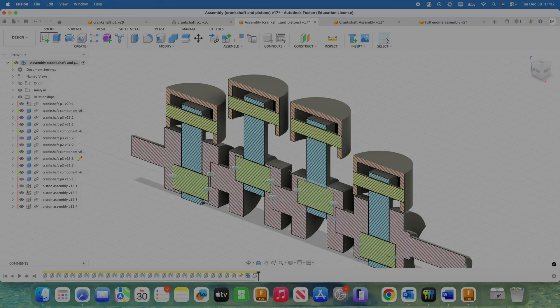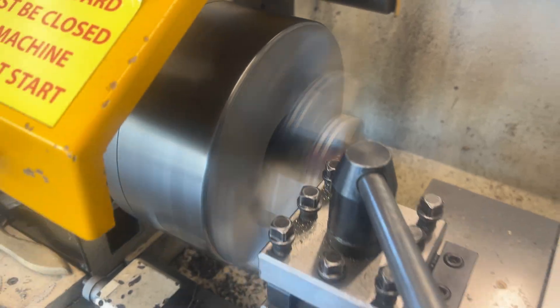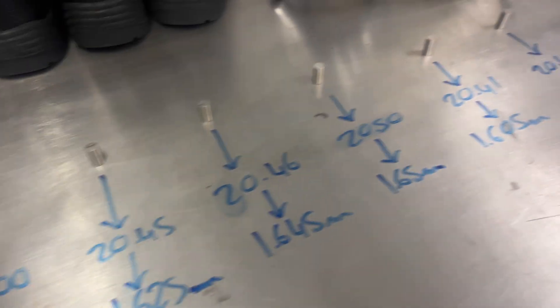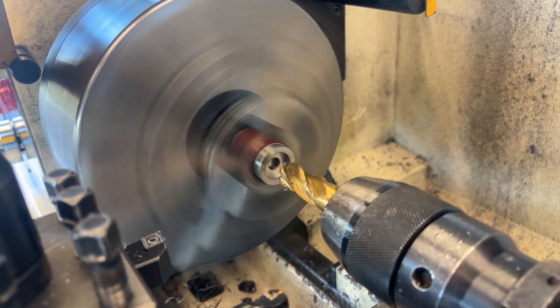I know there haven't been many updates on this project, but I've been up to a lot since I started. In those few months since I last posted, I've completely redesigned the crankshaft, started manufacturing it, and integrated new designs to improve how smoothly it rotates, along with trying new manufacturing methods. Another thing taking up a lot of my time is that degree apprenticeship applications have opened, so I've been applying to a lot of them.